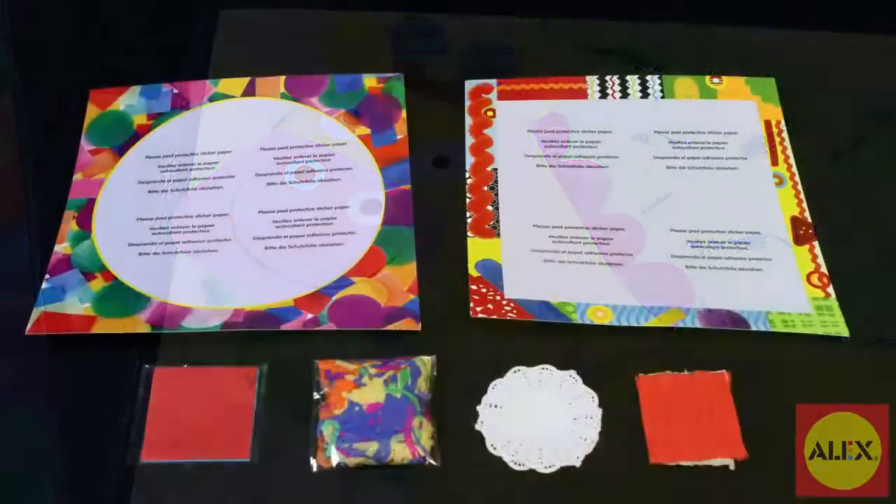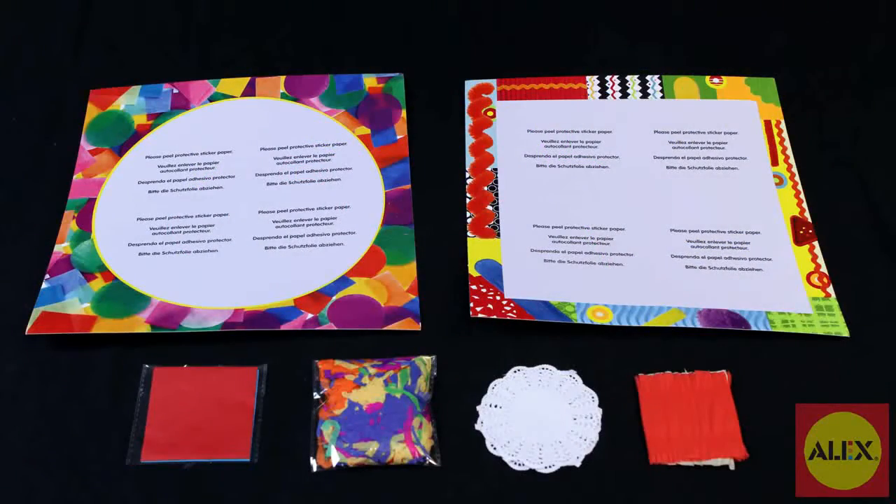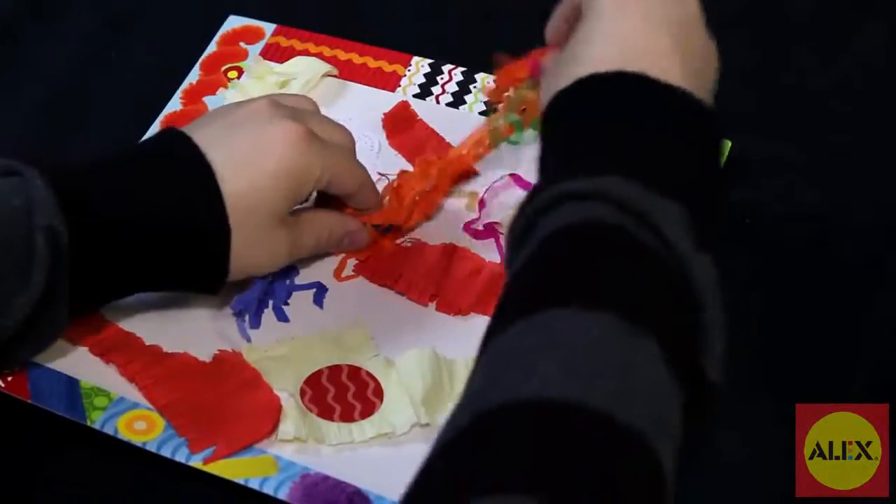And because the projects come individually packaged and there is no glue involved, there's no mess to clean up afterwards.